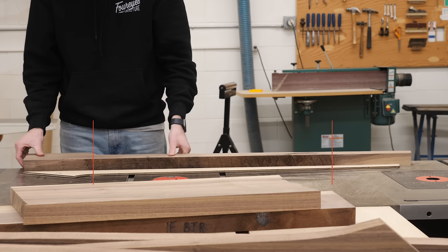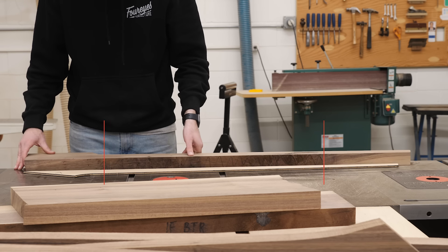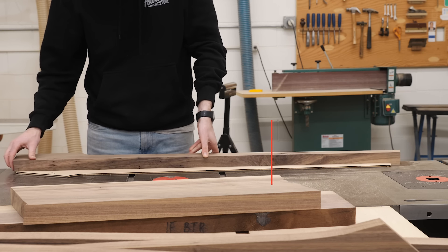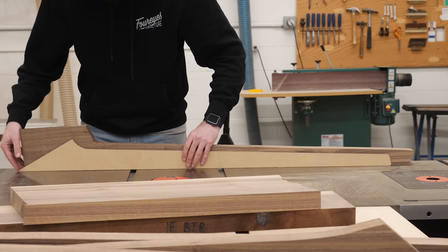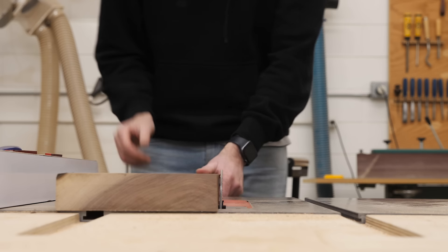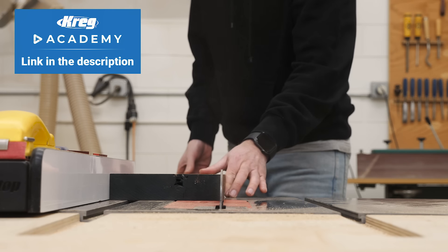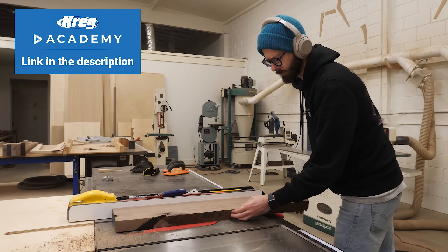If you are newer to woodworking and mostly watch these videos for entertainment or inspiration and are looking for something tailored to expanding your skill set, go check out the Craig Academy. I personally worked with them, so I can vouch for it. I built three of the six projects they cover — a workbench, a shoe bench, and a coffee table. There are three other projects plus a whole skills library and way more than I can list here. It's tailor-made for people newer to woodworking looking to take their skills to the next level. Link in the description — if you sign up, just let them know I sent you.